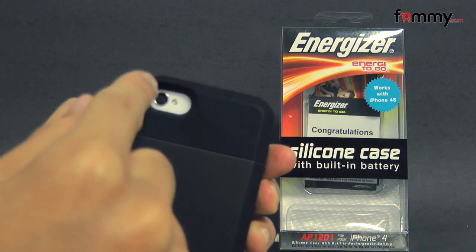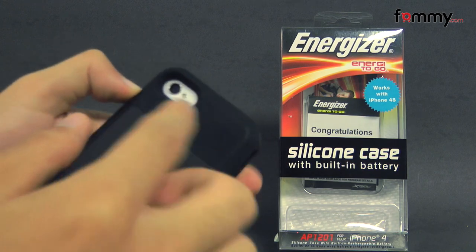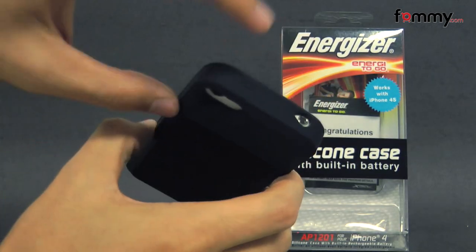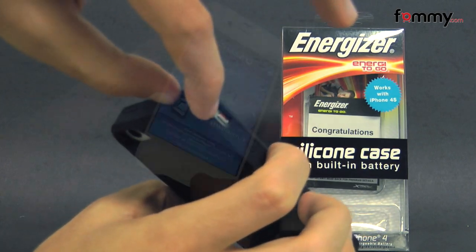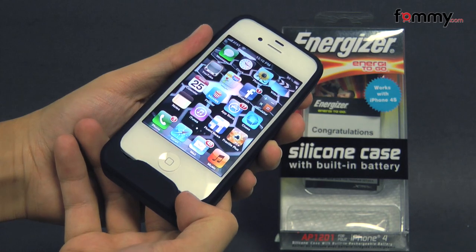It allows full access with cutouts for your camera, LED flash, along with raised portions for your volume and power band at the top, and cutouts for your audio jack, your mute switch, along with your speaker and your mic.